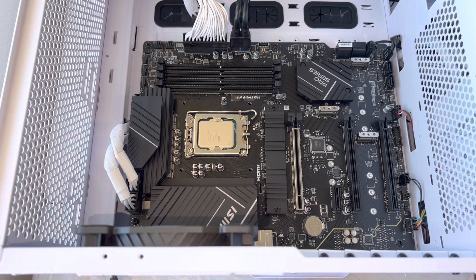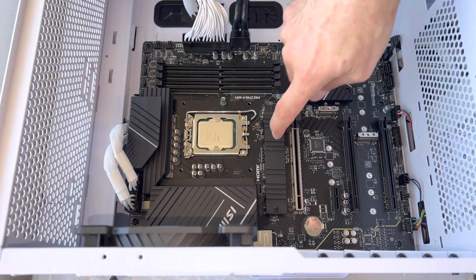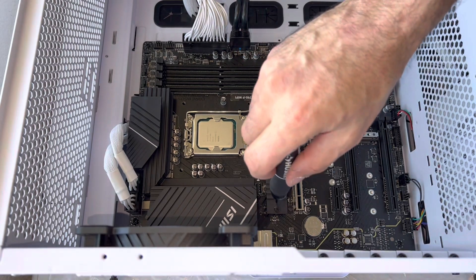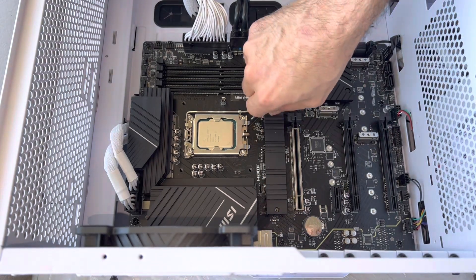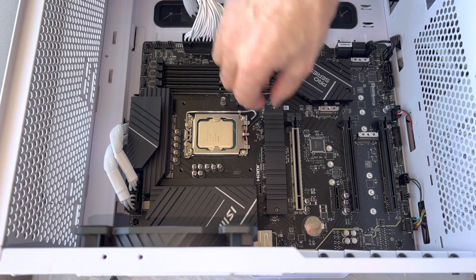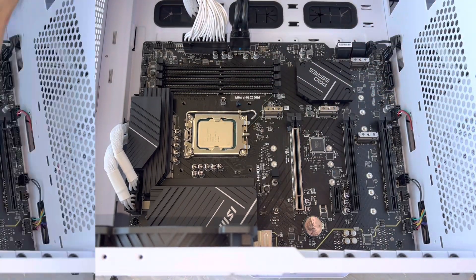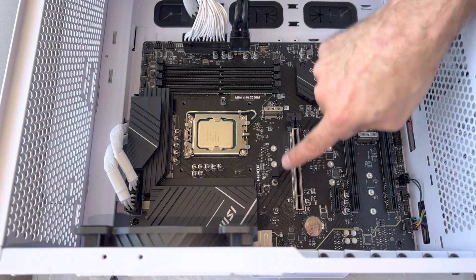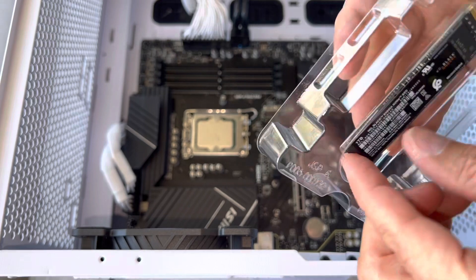Let's put our heat sink bracket in next. Hold the phone — is our heat sink going to be in the way of this? So this is a heat sink for your solid-state hard drives. Let's pop this out, because this is going to be in the way. I dropped the screw. It comes with a nice heat sink. Now that our CPU is in, I think we're going to put the hard drive in next because it's sitting almost underneath this heat sink practically.